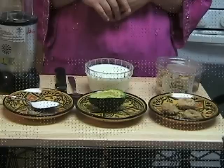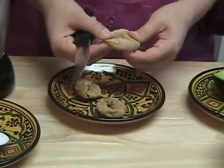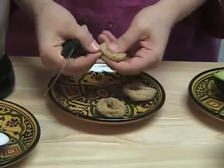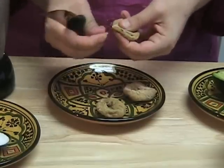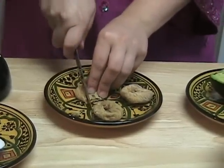Let's start! So the first step is to cut your dried figs in little pieces. Make sure to take off the little tip of the figs because it's kind of hard. And just cut them in little cubes.